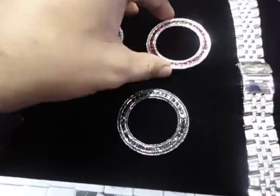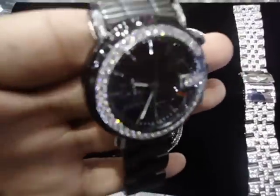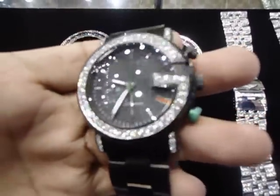Somebody sent his Gucci watch and we iced it out for him. You can send your watch and we can make it look like this — all lab diamond, handset.